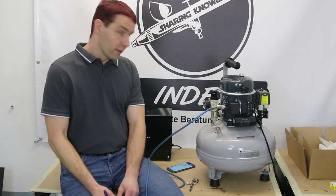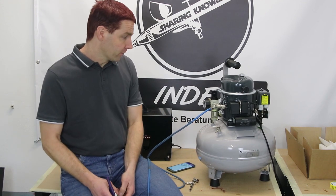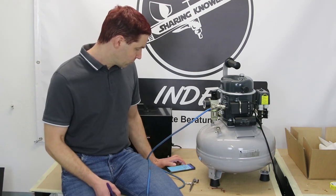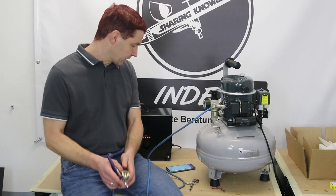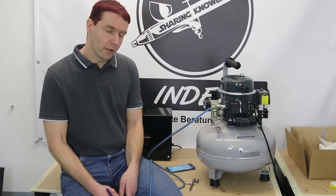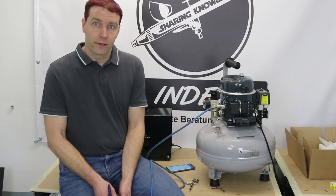Das waren jetzt rund 1 Minute 18 Sekunden, die ich die Airbrushpistole betreiben konnte bei 2,5 Bar und 0,8er Düse. Man sieht, der Drucktank macht da schon einiges aus als Puffer. Der Kompressor hat angesprochen und füllt jetzt wieder von 6 auf 8 Bar voll. Das Ganze hat 58 Sekunden gedauert — also nicht ganz 1 Minute — um den Tank wieder vollständig zu füllen, solange wir keine Luft entnehmen. Je mehr Luft man entnimmt als der Kompressor fördern kann, würde er dauerhaft laufen.